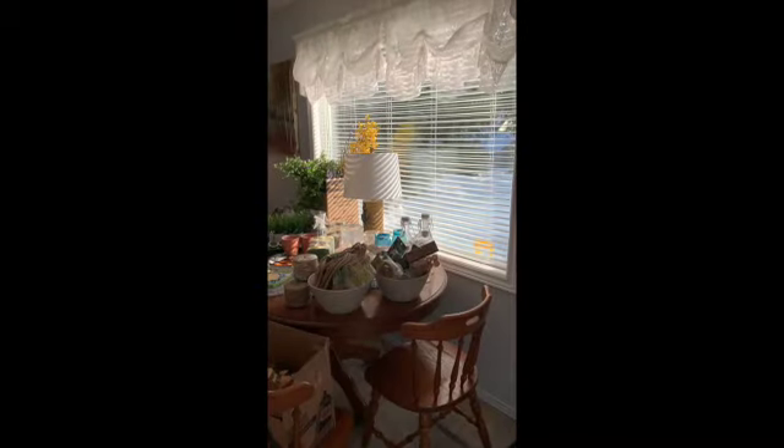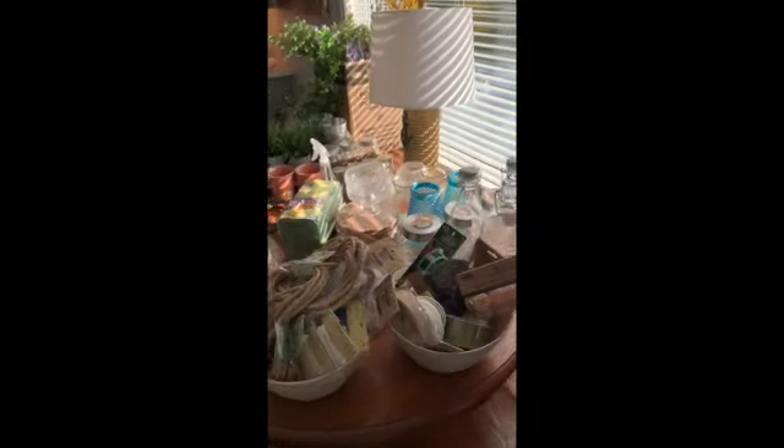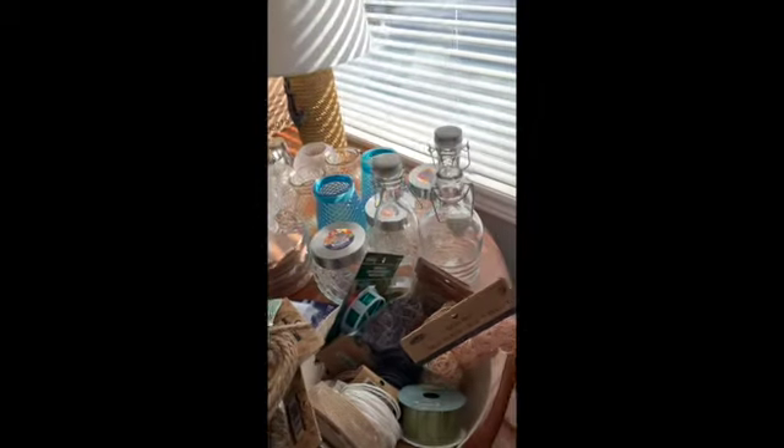I'm going to show you a little bit of the haul that we picked up at the dollar store. Here's a whole pile of stuff. All kinds of things — the jute rope is really popular for doing a lot of this DIY stuff, and jars.